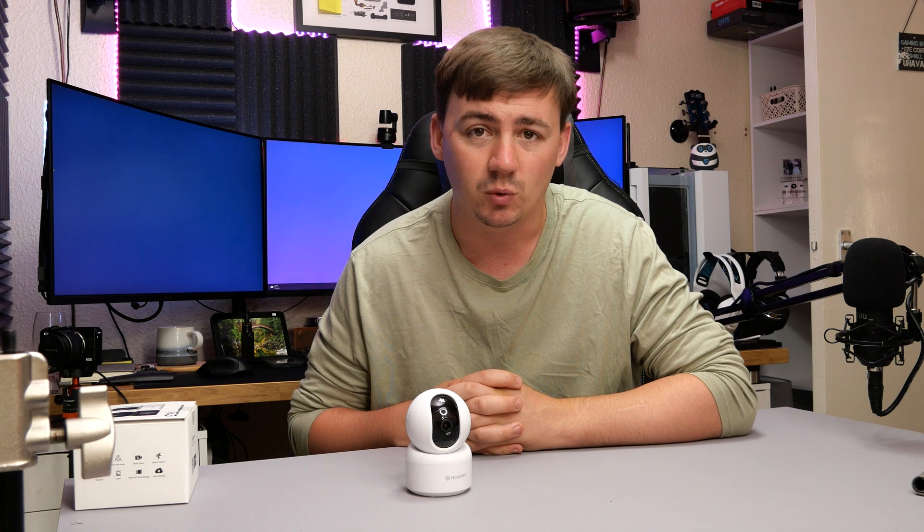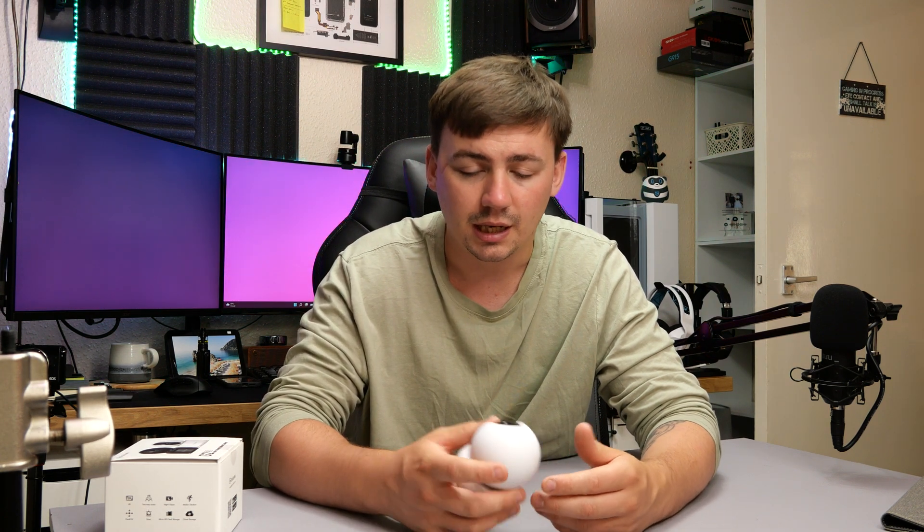So there we have it — the Gala U G2 2K indoor security camera. It did very well. The app response time was excellent — moving my hand or panning the camera had virtually no lag. One of my favorite features was the preset positions: you can save multiple locations and just tap to jump between them automatically, without manually adjusting. I also really appreciated that it uses USB Type-C for power — that's not something you commonly see in cameras yet.